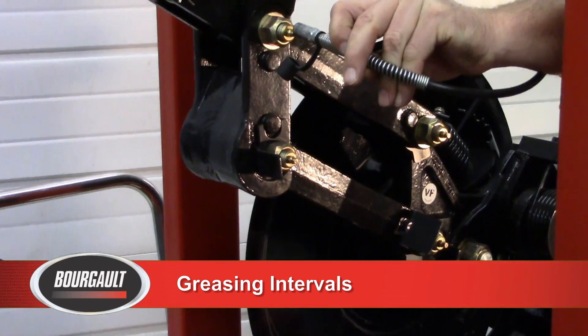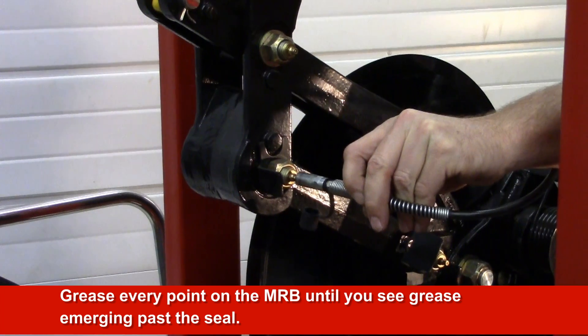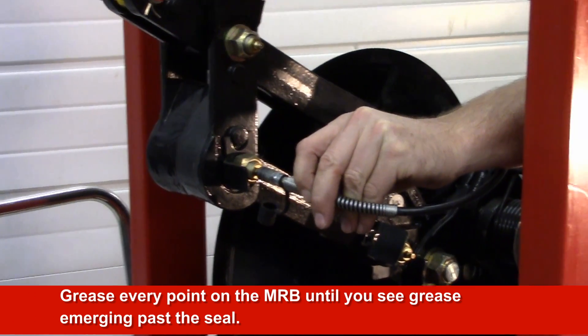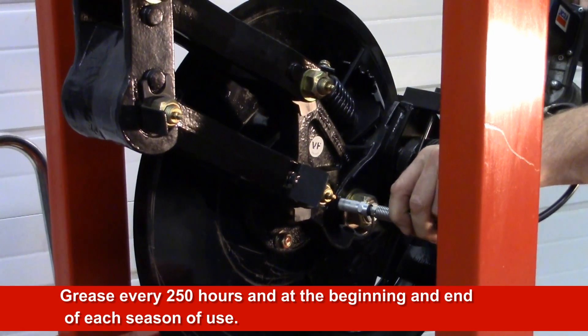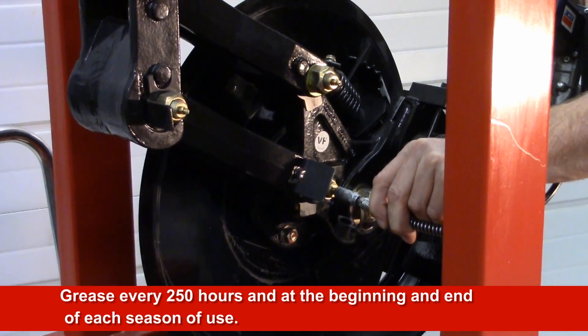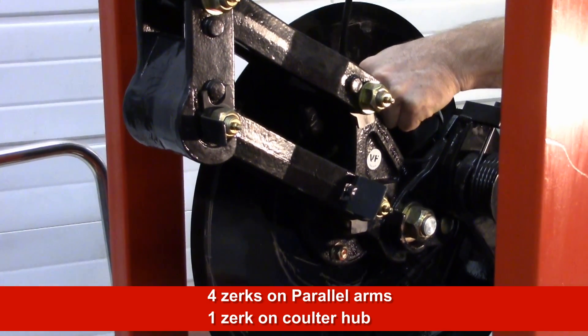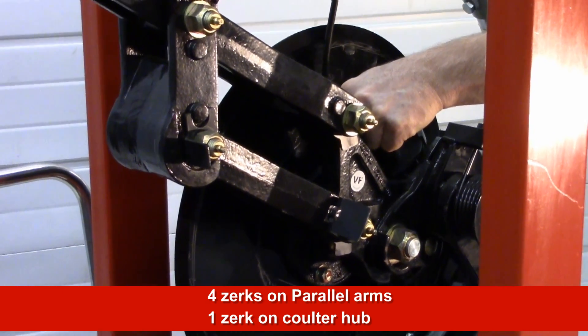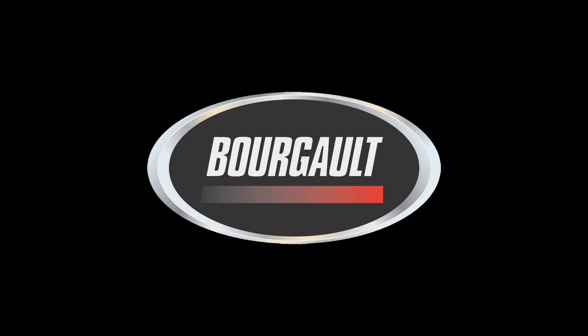It is very important to grease every point on the MRB until you see grease emerging past the seal. Grease every 250 hours and at the beginning and end of each season of use. There are four zerks on the parallel arms and one zerk on the coulter hub. For more information on setting and operating the Burgo MRB, please refer to your operator's manual.